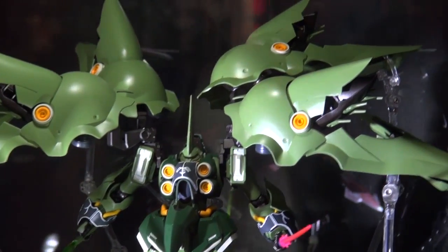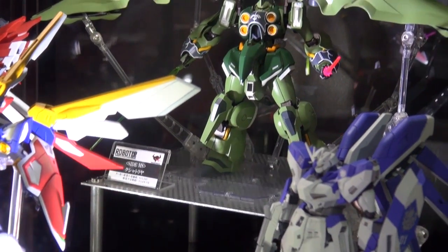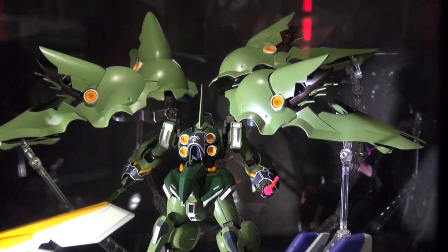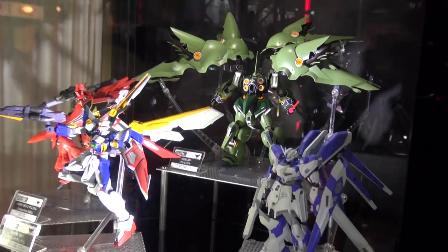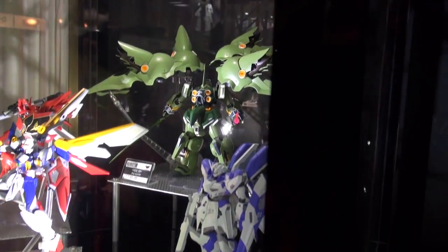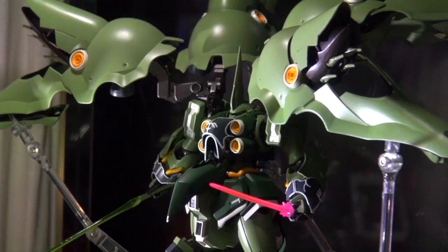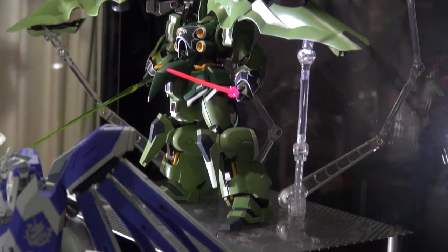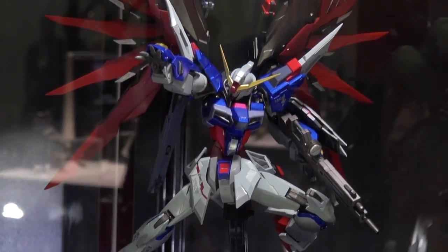Speaking of lots of money, what you're looking at is a Robot Damashii Kshatriya. I personally never thought we'd see this, and there's probably a reason — it's so big and priced accordingly at 13,000 yen. They've got other Robot Damashii figures here for 5,000 yen, and the Hainu coming out in January at around 5,500 yen, which I think is worth it because the Hainu is loaded. But the Kshatriya more than doubles the price of the nearest Robot Damashii.